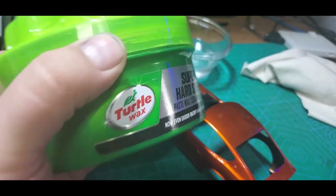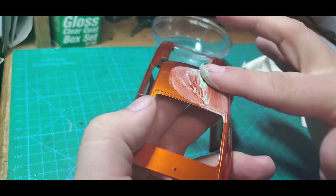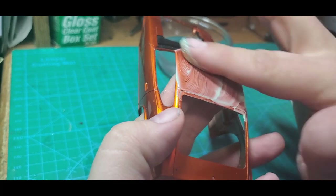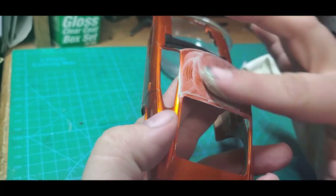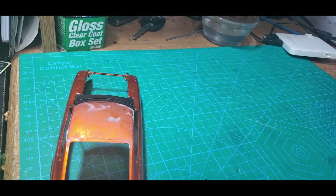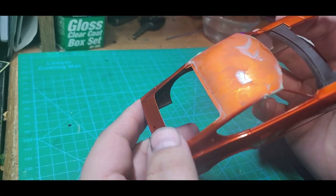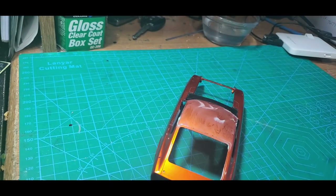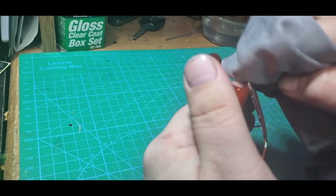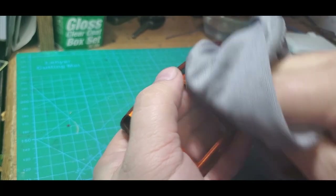I'm going to finish it off with a little bit of Turtle Wax — just a little bit on the tip of the finger. I'm going to rub that in real good and let it sit about 5 or 10 minutes. Alright, we're back — it's been 5 or 10 minutes and as you can see the wax has dried into a dull haze, and that's what we're looking for. I'm going to use one of these microfiber towels — I got a bunch of them on Amazon, 10 bucks or so for like 6 — and just gently polish that wax off.